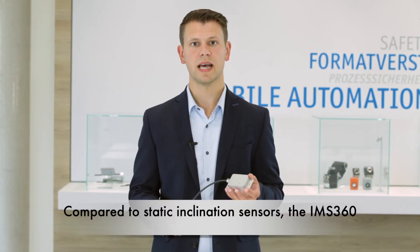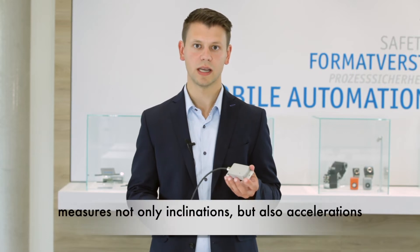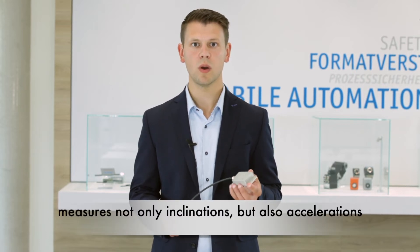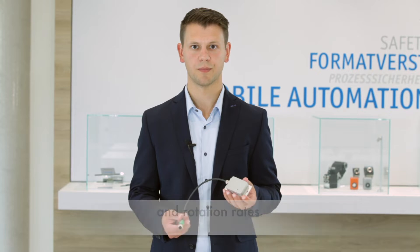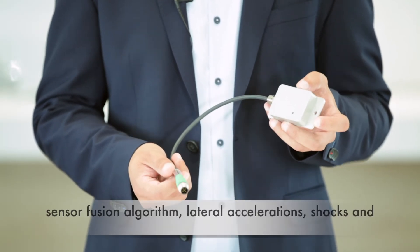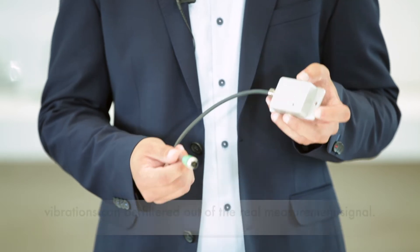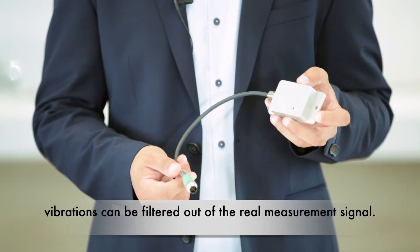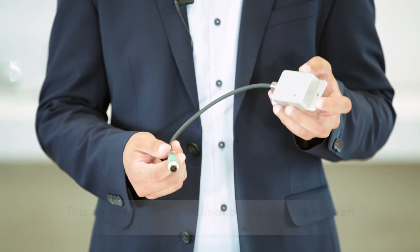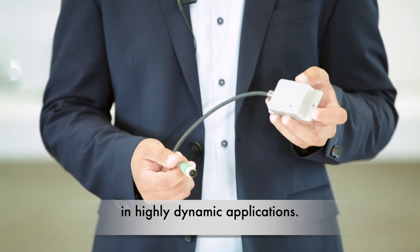Compared to static inclination sensors, the IMF360 measures not only inclinations but also accelerations and rotation rates. Thanks to the Kalman filter and the innovative sensor fusion algorithm, lateral accelerations, shocks and vibrations can be filtered out of the real measurement signal. This allows accurate inclination measurement even in highly dynamic applications.